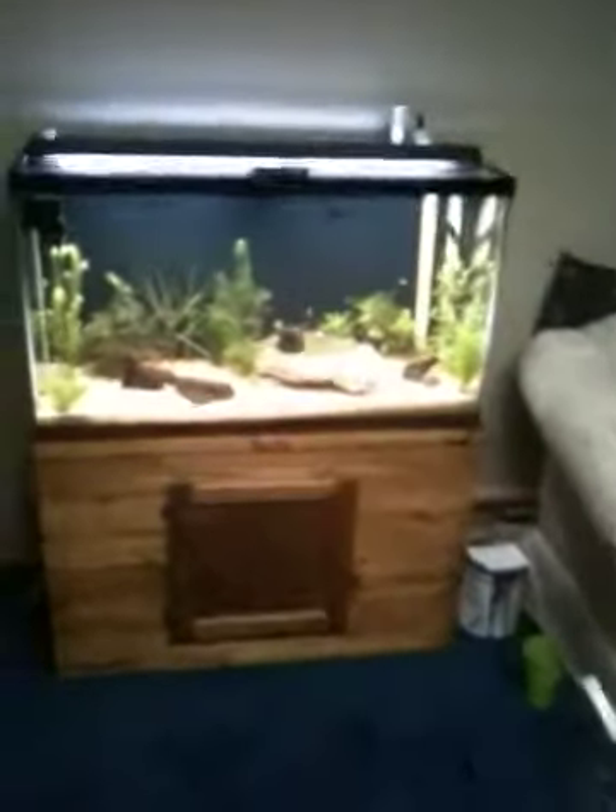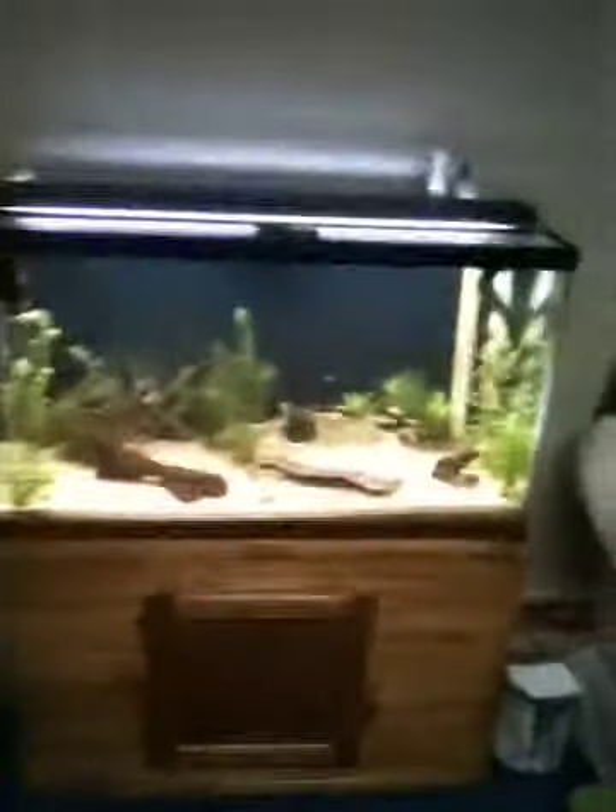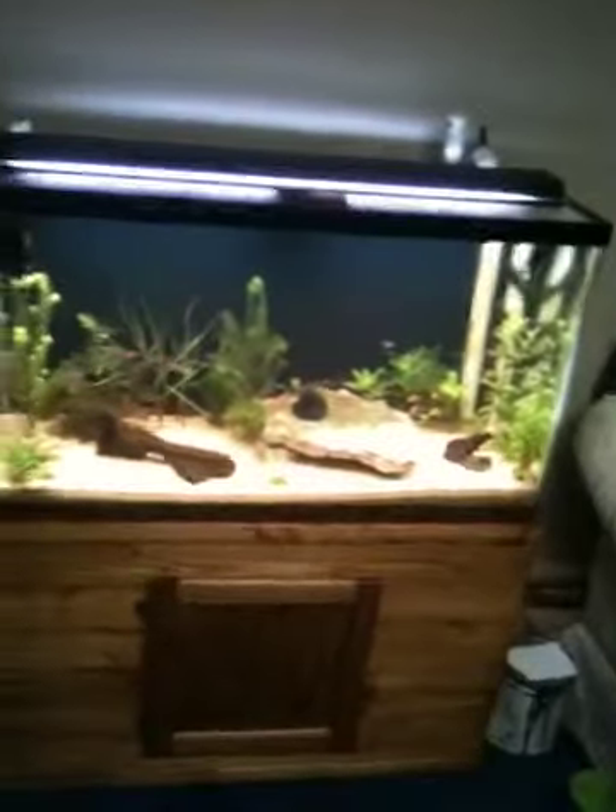This is the 40-gallon high tank that I built. I built the stand and did everything in the tank, obviously, and built the filtration system on it.